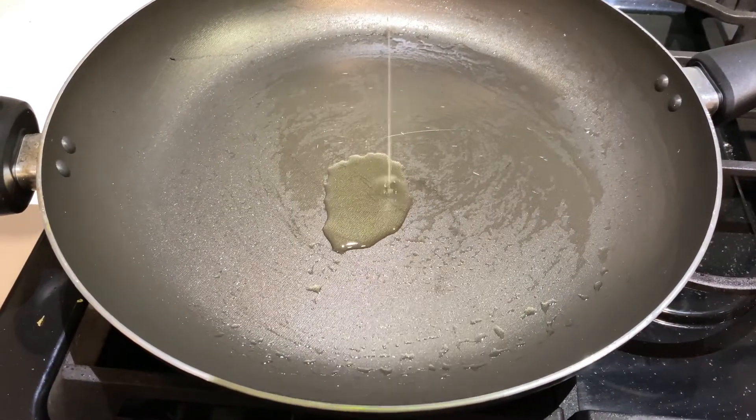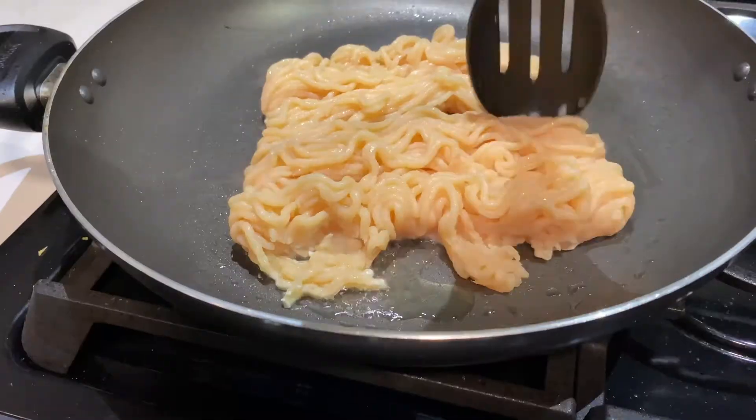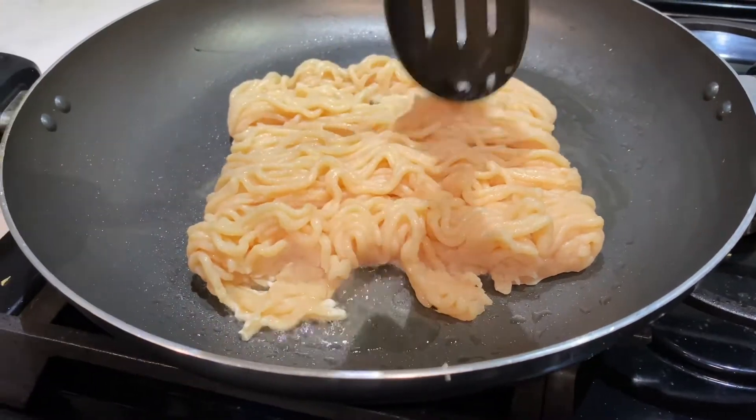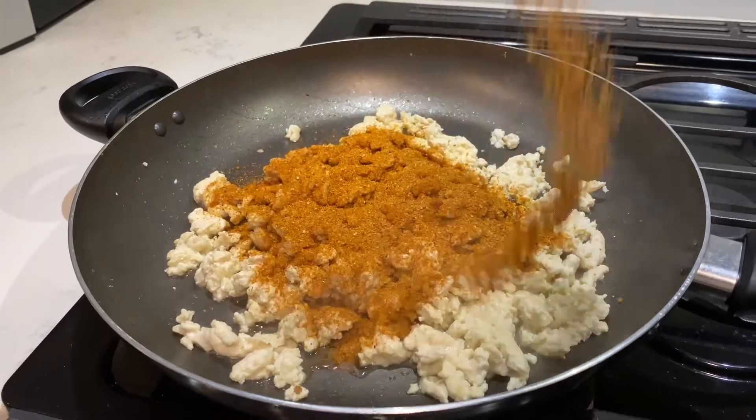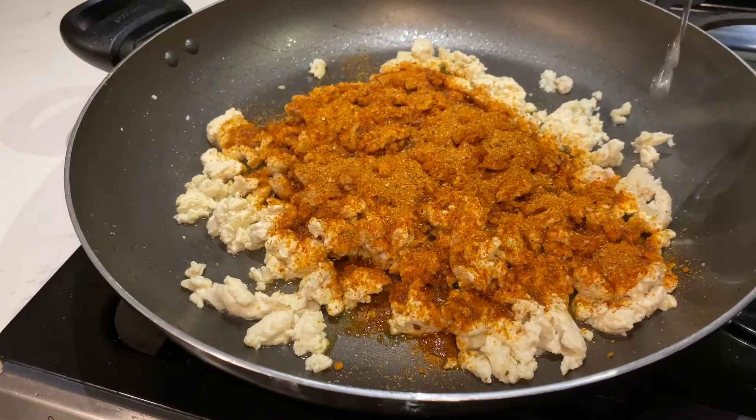Add one tablespoon of cooking oil. Throw chicken into the pan and let it cook all the way through. Now cover the chicken with three to three and a half tablespoons of red salt. Pour in a half cup of water.